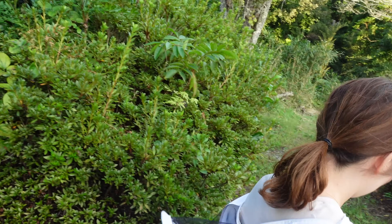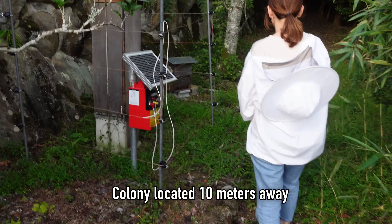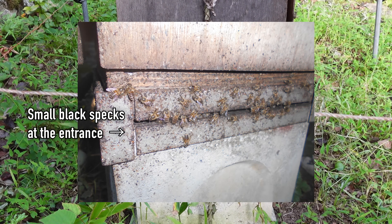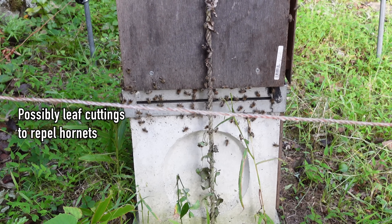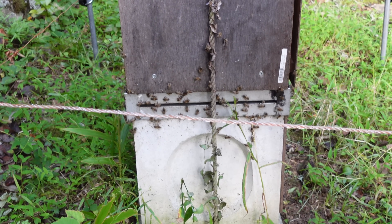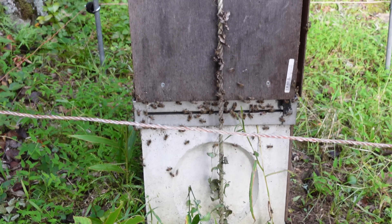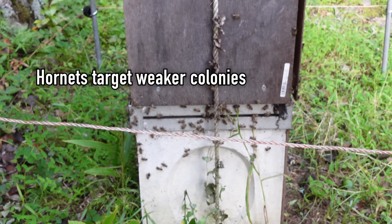Mayu also has another beehive nearby and will check to see how the bees are doing. This hive is located about 10 meters away from the wild colony that was attacked by giant hornets. Research indicates that Japanese honeybees will smear leaves that they collect at the entrance of the hive to alter the activity or recognition of the hornets' forage site-marking pheromone. Although the colonies are only 10 meters apart, this colony has not been attacked by giant hornets. It could be that the wild colony was the weaker of the two colonies, making it an easier target for the giant hornets.